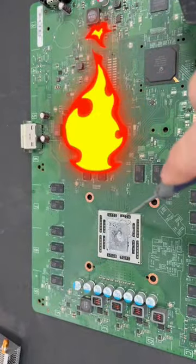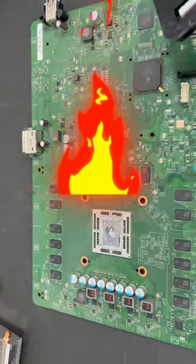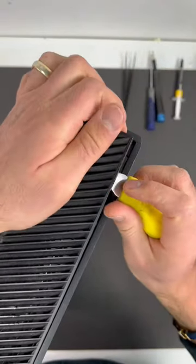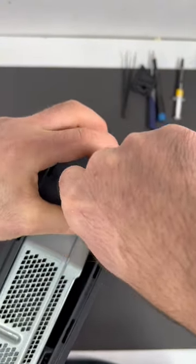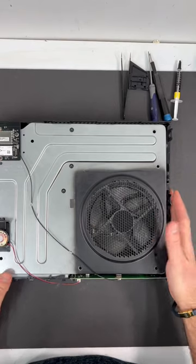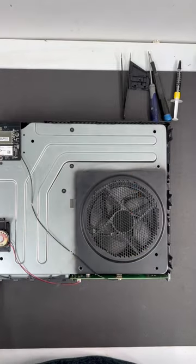In this video I'm going to show you how to change the thermal paste on your Xbox One if it's overheating. First thing we're going to do is remove the vents on the Xbox right here from the side, between these two housings, and twist to the side. Next thing you want to do is disconnect your power ring cable right here. Next we're going to remove the rest of the screws on this Xbox.